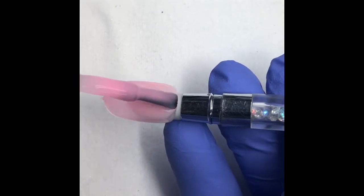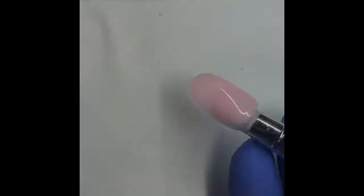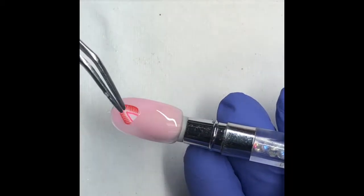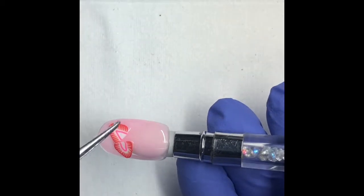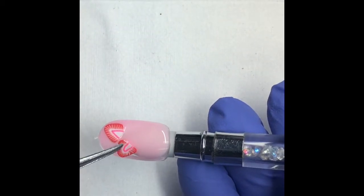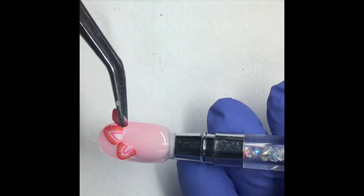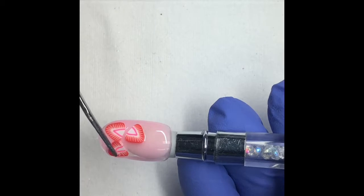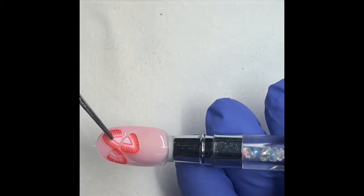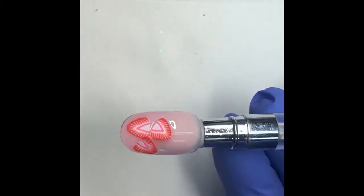Once you've applied it, you want to give it just a moment to settle, and then apply your strawberry Femos. I like to use three — I think it gives it a nice little balance without making it too cluttered. We're going to move them around until you get your desired look, and then we will cure the product for 30 seconds.